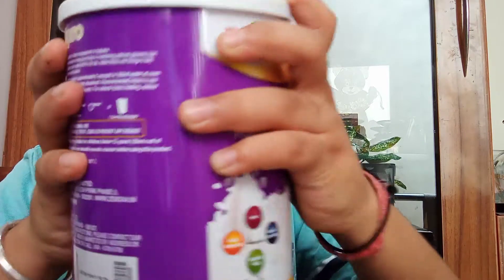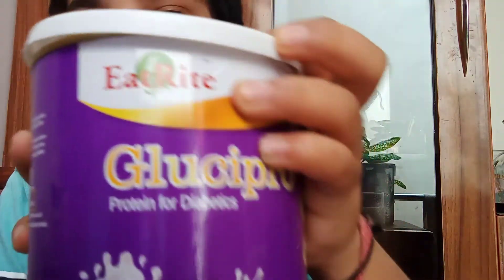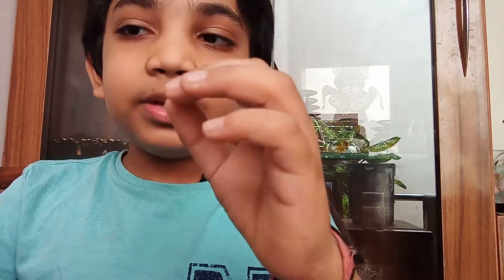Hi guys, welcome back to the channel. In this video I'm going to give you the review of this Glucipro protein for diabetics. First we have to know what is protein — protein is a naturally occurring, extremely complex substance that consists of amino acid residues joined by peptide bonds.